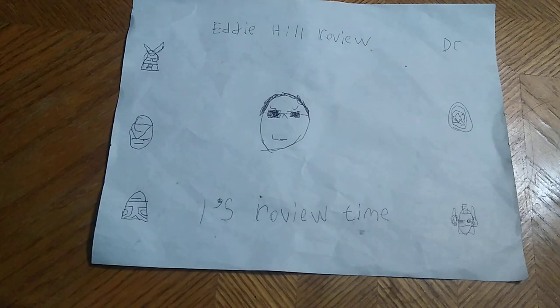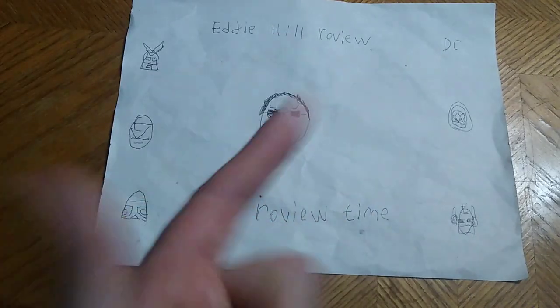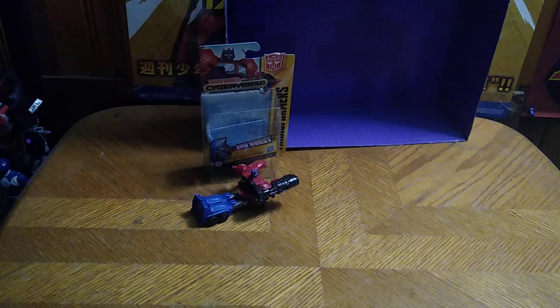Hey, what's up, YouTube-land? It's your boy Eddie Hill, the White Oak, Pennsylvania Toy Collector, and we're back for another Eddie Hill review. Today we'll be reviewing Transformers Cyberverse Scout Class Optimus Prime.